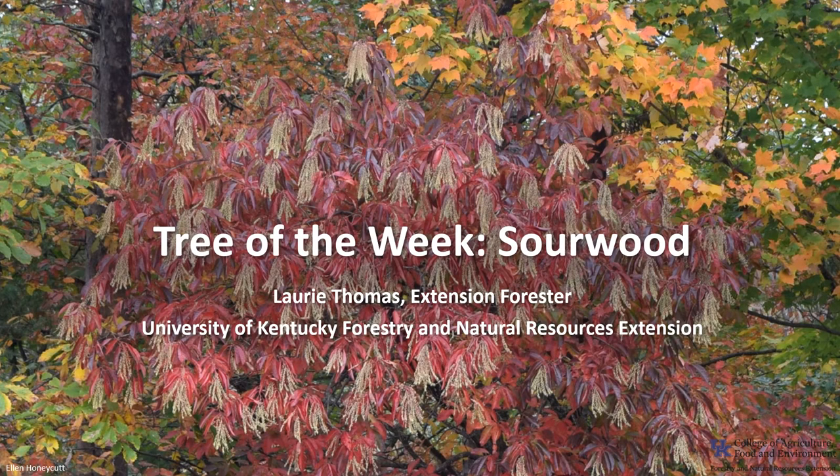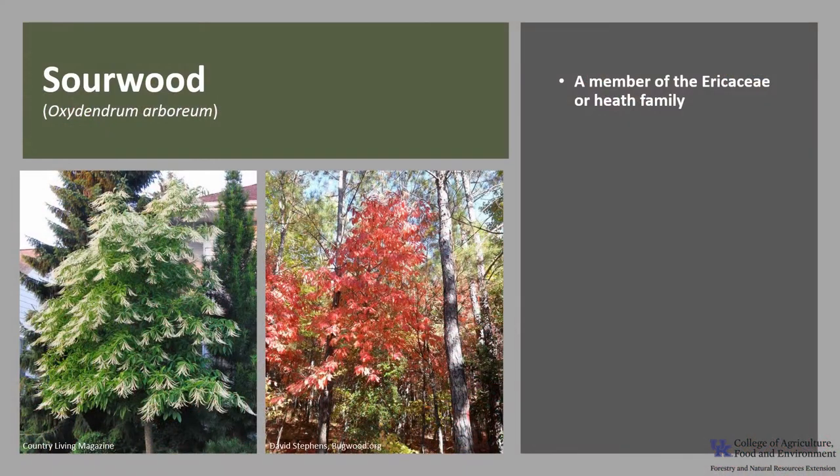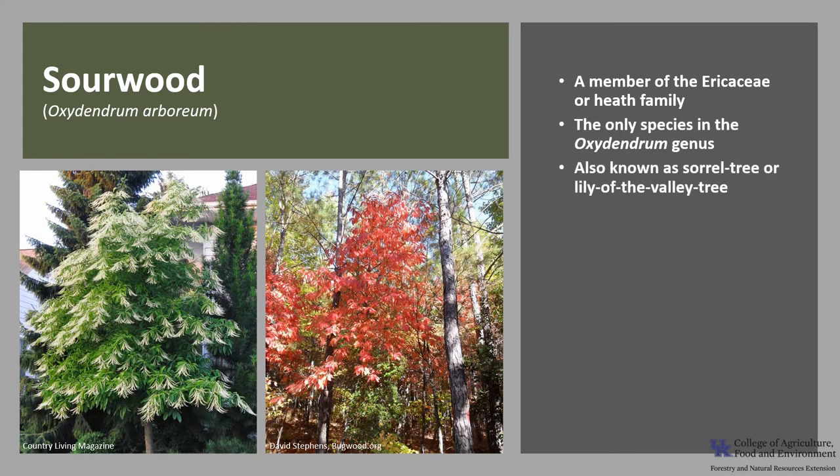I'm Laurie Thomas with the University of Kentucky Forestry and Natural Resources Extension, and I'm here with the tree of the week: the Sourwood. Sourwood, Oxydendrum arboreum, is a member of the Aracaceae or Heath family. It is the only species in the Oxydendrum genus. It is also known as sorrel tree or lily of the valley tree.